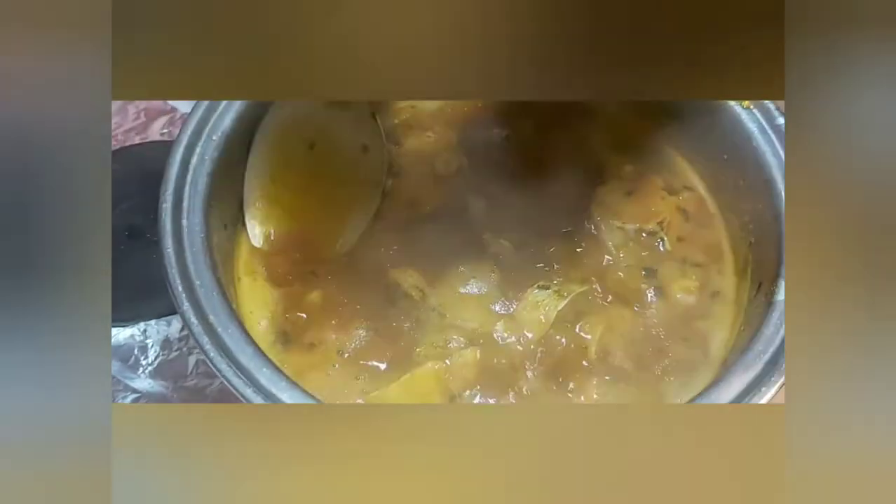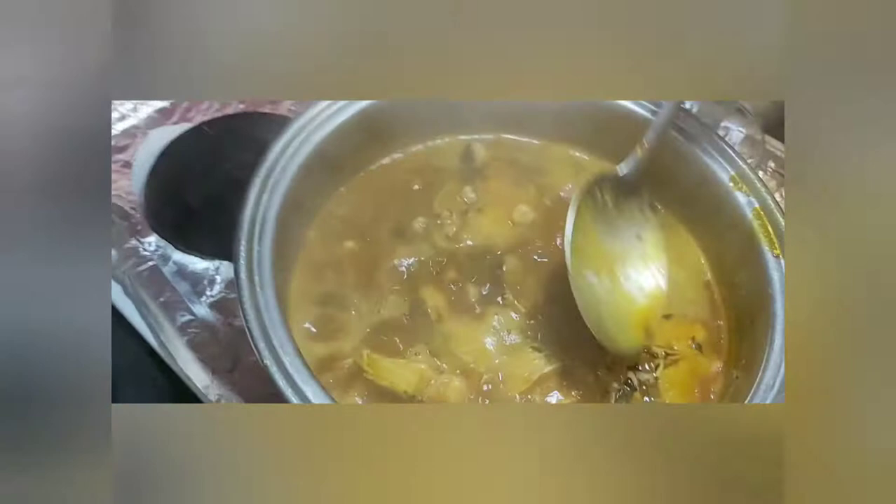This soup looks good already — let me taste it. Yes! Now I'm going to start adding the uziza leaves I've cut — just a very little, because they're not easy to find — and I'm augmenting with the ground uziza seed I showed earlier. This gives us that hot feel of Rivers native soup. So you can use the leaves, but where you can't find them, you can always use the seed. The uziza seed gives that fresh, peppery hotness, and the spinach will cover the color that the seed alone won't give.